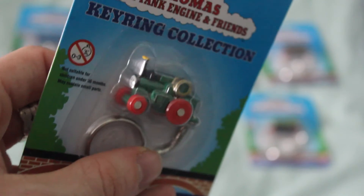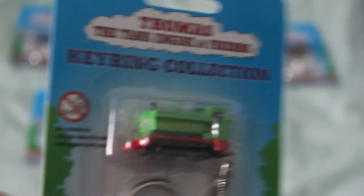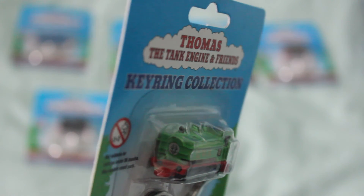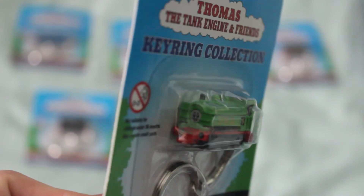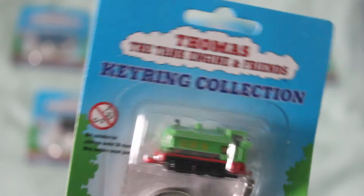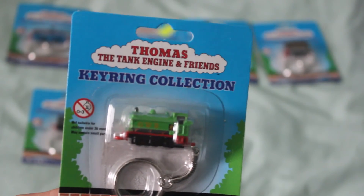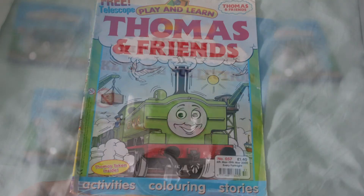Yeah, I really think Trevor is definitely my favourite one in this set. And now moving on to Duck — the face on Duck doesn't 100% look like it does in the TV series. However, I have got a lot of the magazines; I used to get them on subscription. And the face on Duck on this model looks just like what it did in the magazine stories.